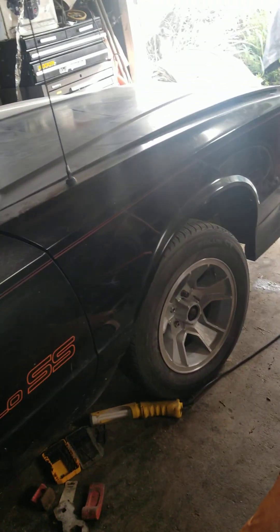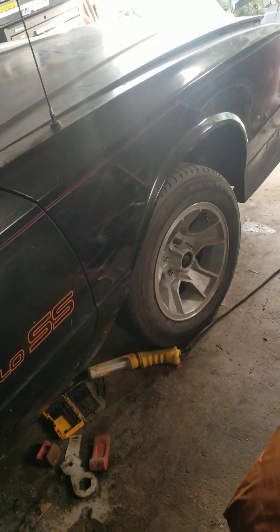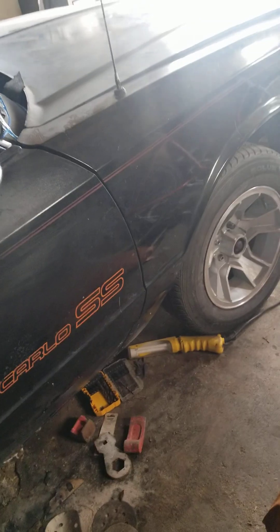It's a pretty straight car — original paint — so not too many surprises. I'm going to get a paint marker and mark all the dings and block them out. Nothing crazy, just little dings here and there, like this little one right here. Little stuff, nothing major. But yeah, that's the project.